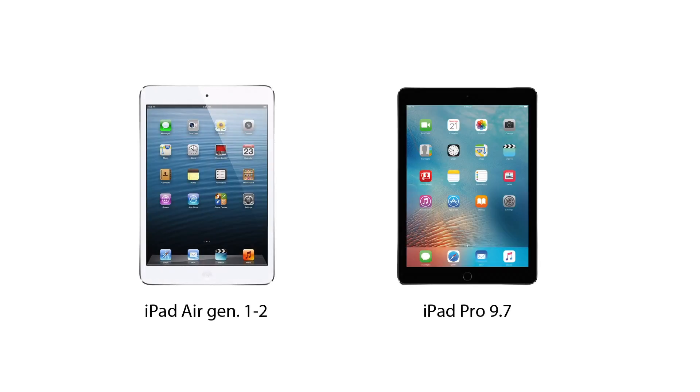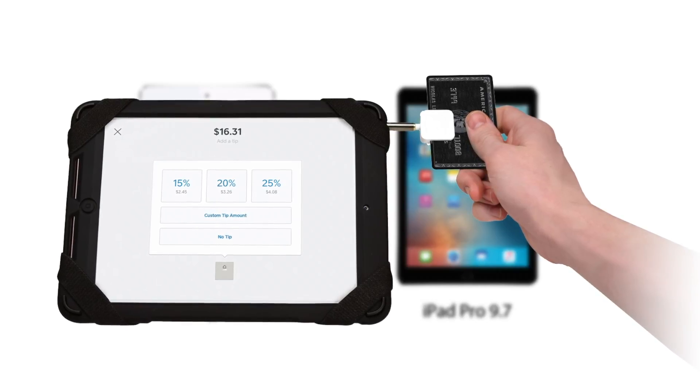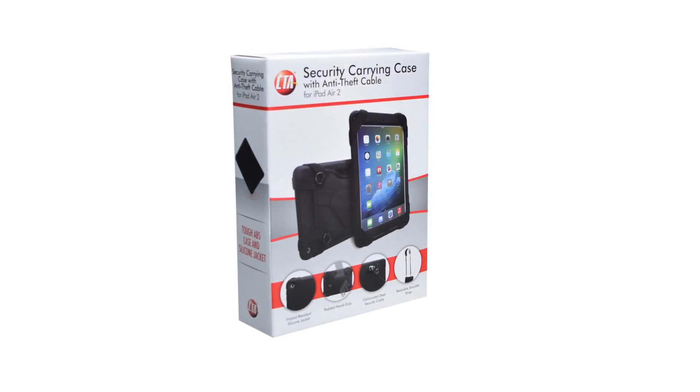This case is fully compatible with iPad Air Generations 1 and 2 and iPad Pro 9.7, and can also be used with headphone jack credit card readers for mobile points of sale.